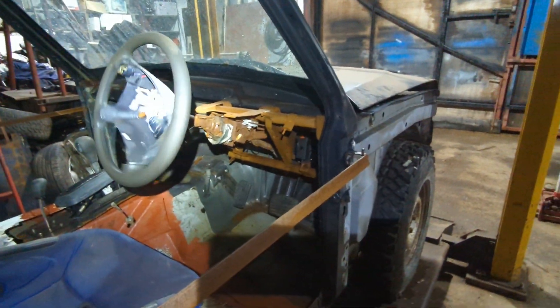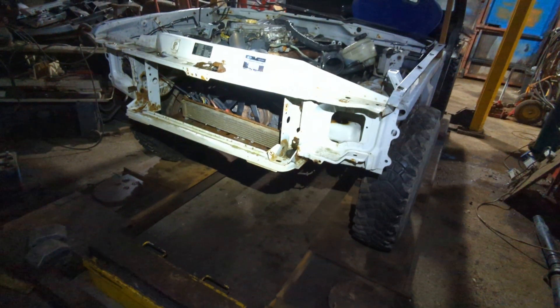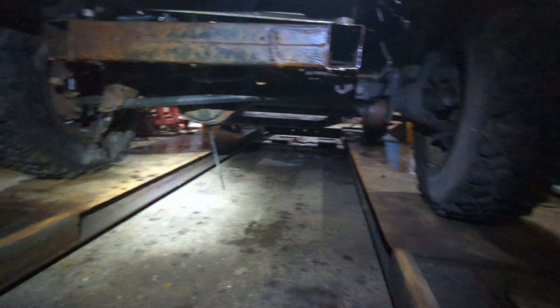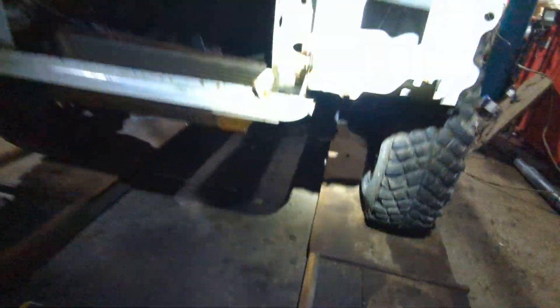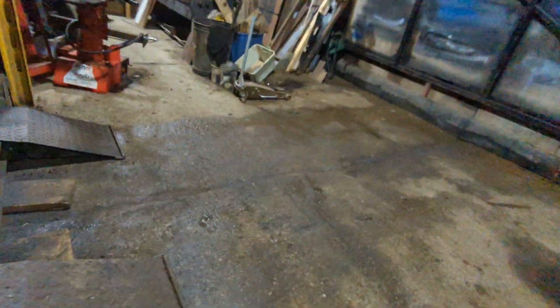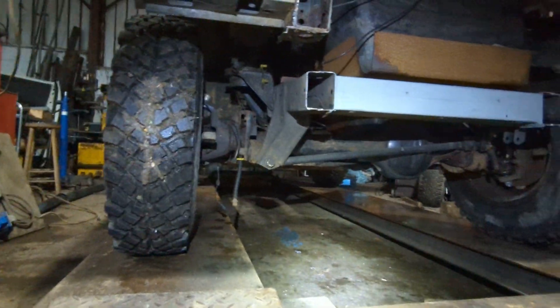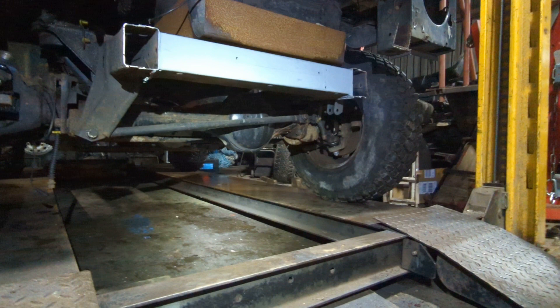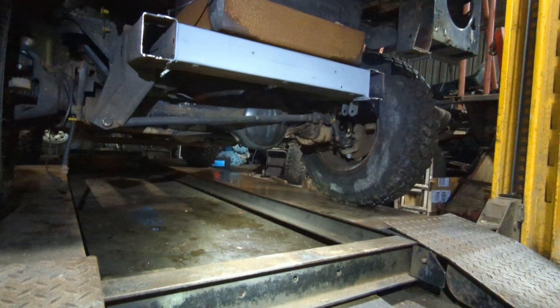At the moment the steering is not connected to anything. It's the front of a Discovery at the back, with a front axle at the back. And at the front it's a front axle but with the diff in the wrong place. How have we got here? It's an odd place to be, isn't it.